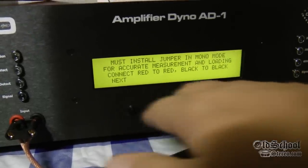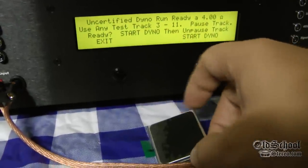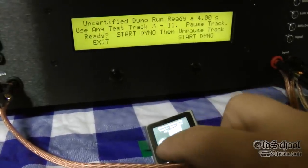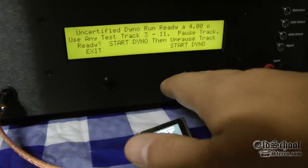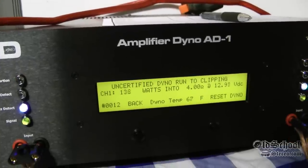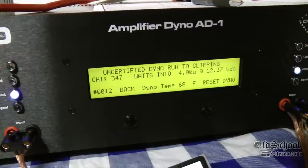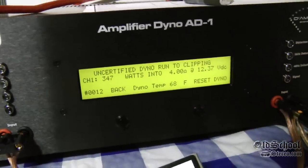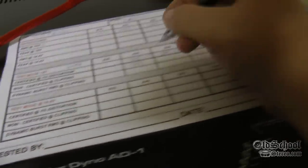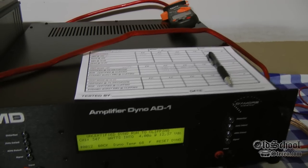Again we're in mono with the jumpers jumped. We'll choose 4 ohms and pick a track from 3 to 11 — we're already on track 4. Start the dyno and unpause. Uncertified, clipping at 4 ohms mono: 347 watts — not that much different than before, but the voltage dropped a little more. We were at 12.5 and the battery is getting run down. 347 at 12.37 volts.